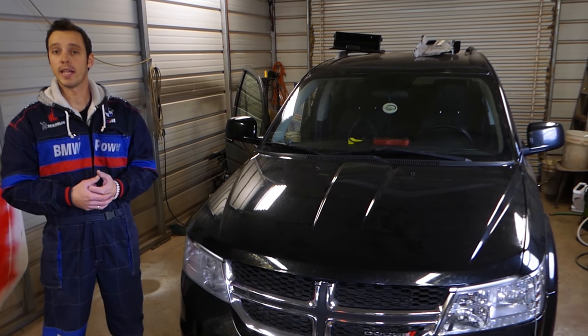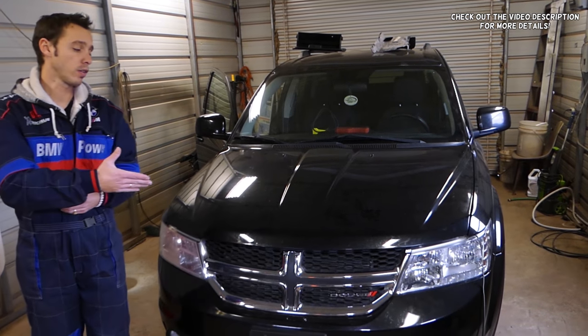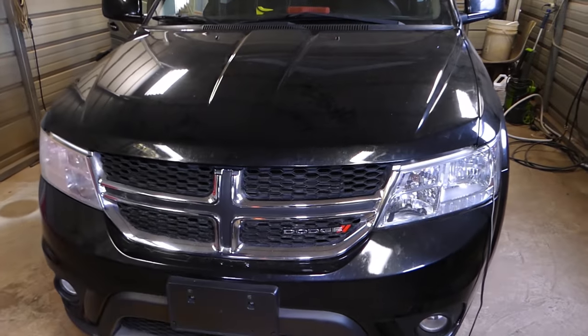Hey guys, welcome back to World With Mechanics. Thank you guys for watching and subscribing to the channel. In today's video, we'll be working on a Dodge Journey, which is the same as the Fiat Fremont.